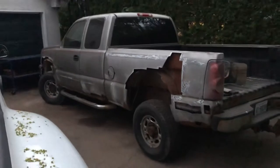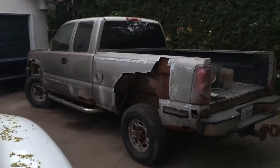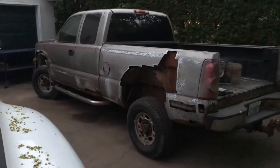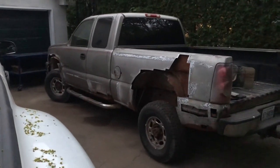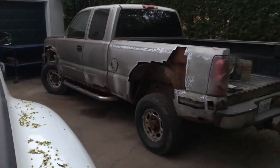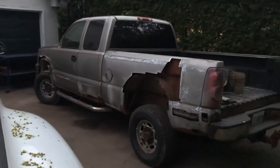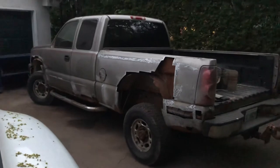Got one side of the Duramax LB7 pretty much all the rust cut out. That's all going to be cut — the shapes cut out of steel and welded.